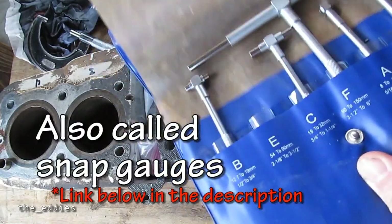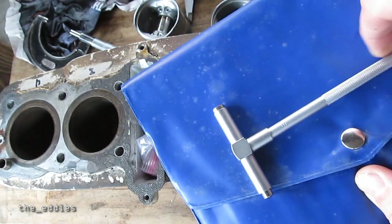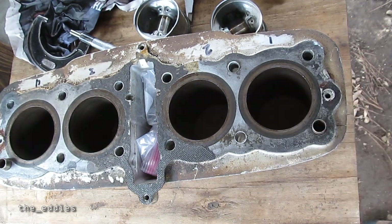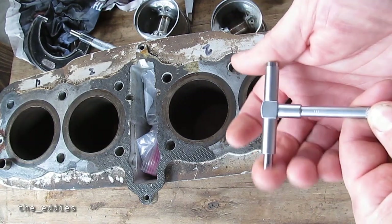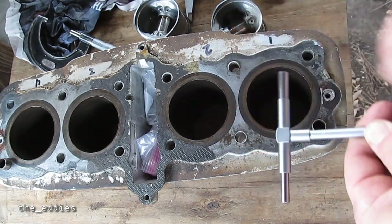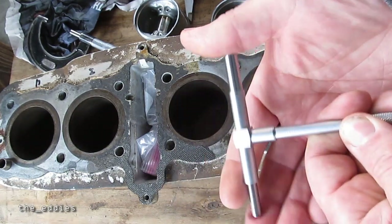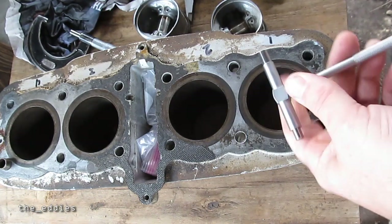The cheapest option is to use a set of bore gauges like these. Here's the one I'm going to use. If you're not familiar with these — and I'm sure some of you use them all the time — what they are is a spring-loaded device with a locking mechanism. You turn this knob and that'll lock them in position.